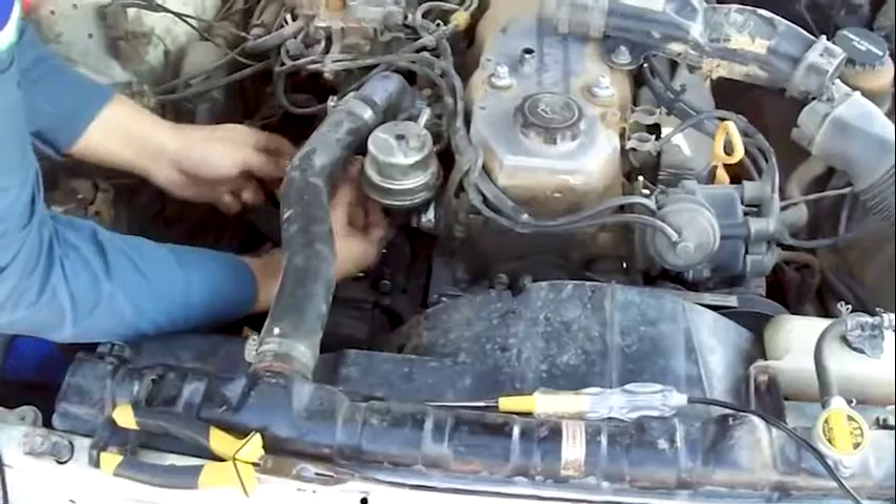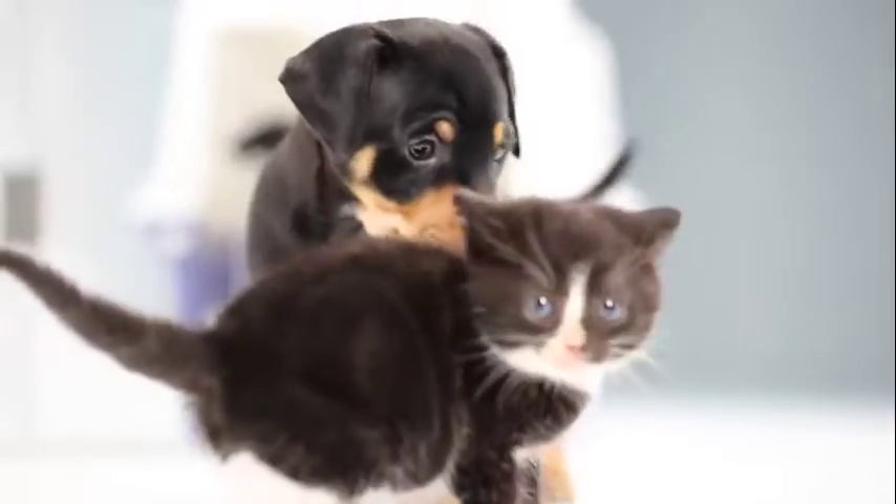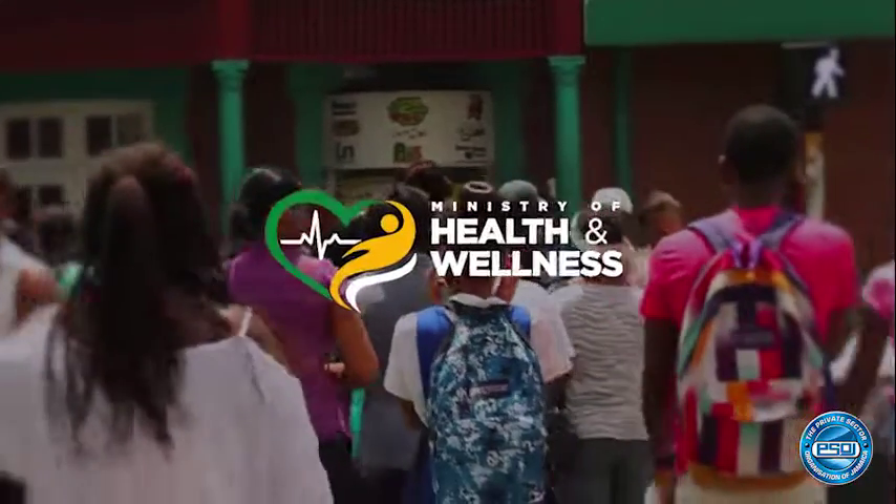After toilet use. When hands are visibly dirty. After handling animals or animal waste. An important message from the Ministry of Health and Wellness.